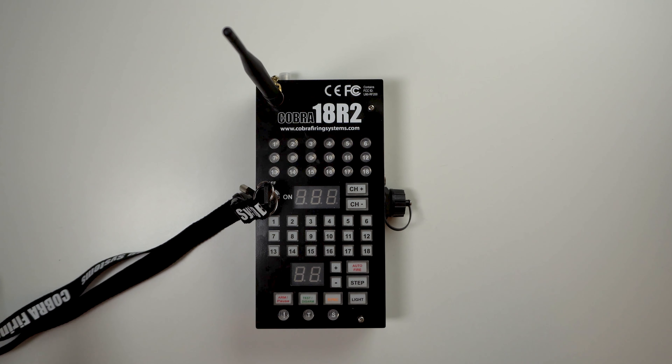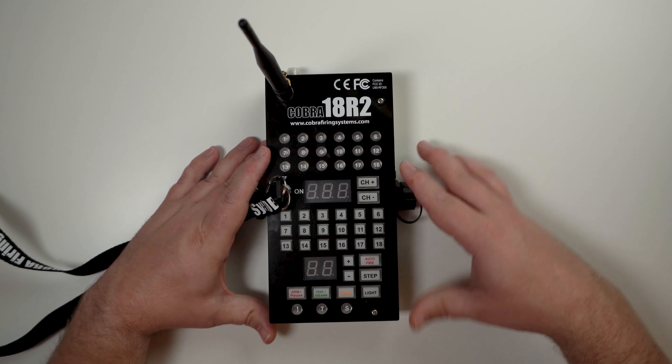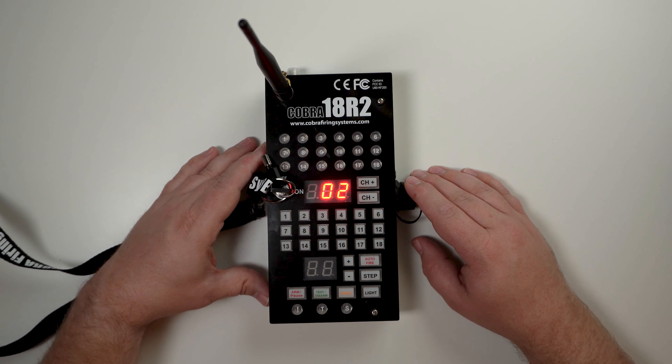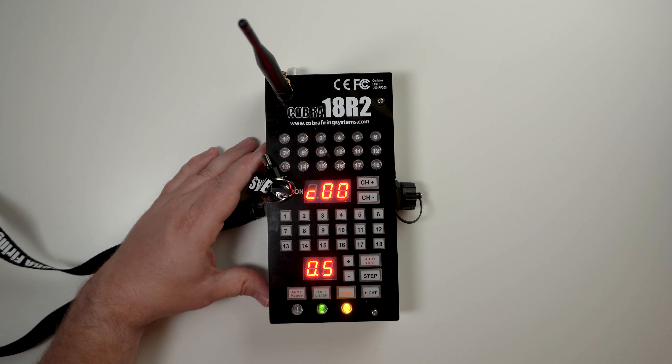First off, we're going to start with the 18R2. To put this into program mode, all you need to do is simply turn the remote on, allowing the remote to go through its boot sequence, showing the LEDs testing all the channel information and all that.